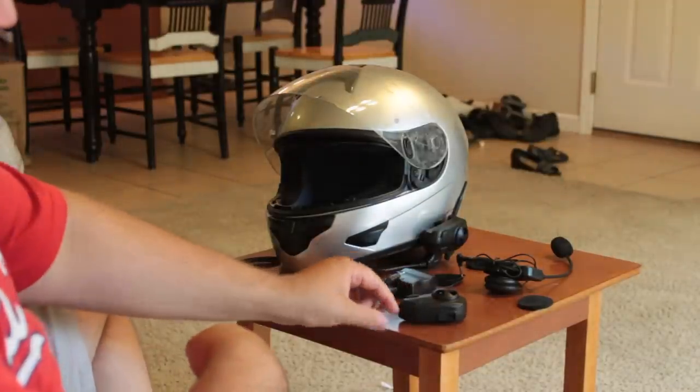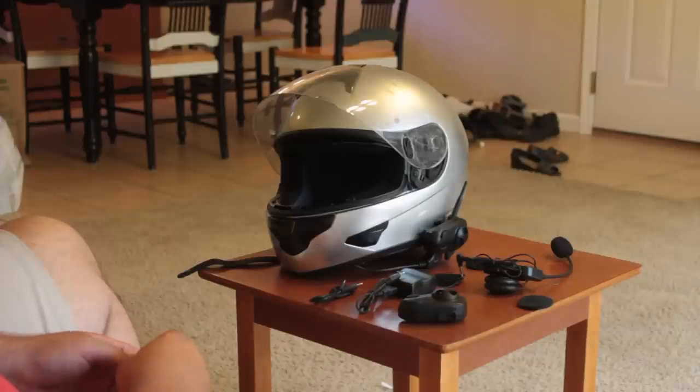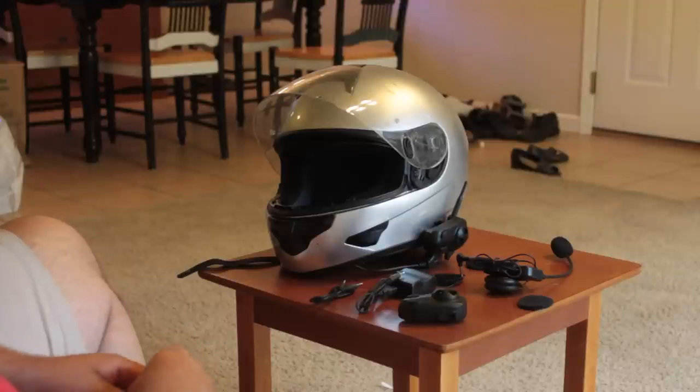Watch out for the next video — we're going to learn how to set it up, how to charge it, and how to install it in our helmet. In the final video, we're going to figure out how good these things really are for $140. You get two of them, you're good to go. And it comes with a two-year warranty, which is better than or at least comparable to some of the other guys. We'll see how it turns out — be watching for the review. God bless, guys, I'll talk to you later.